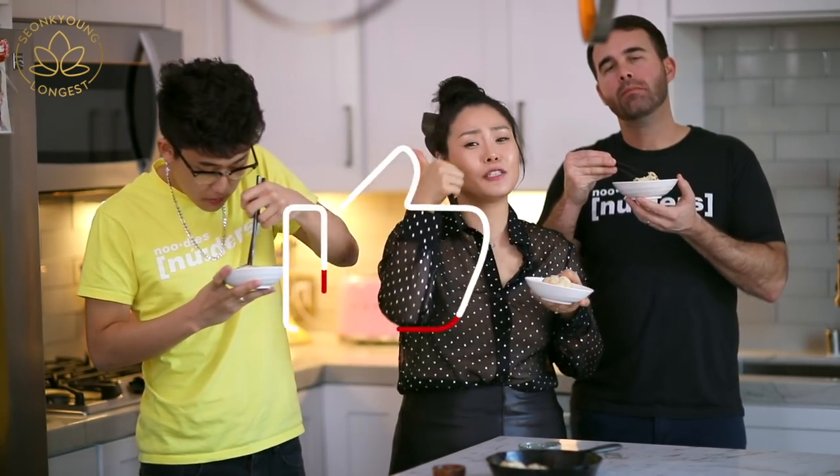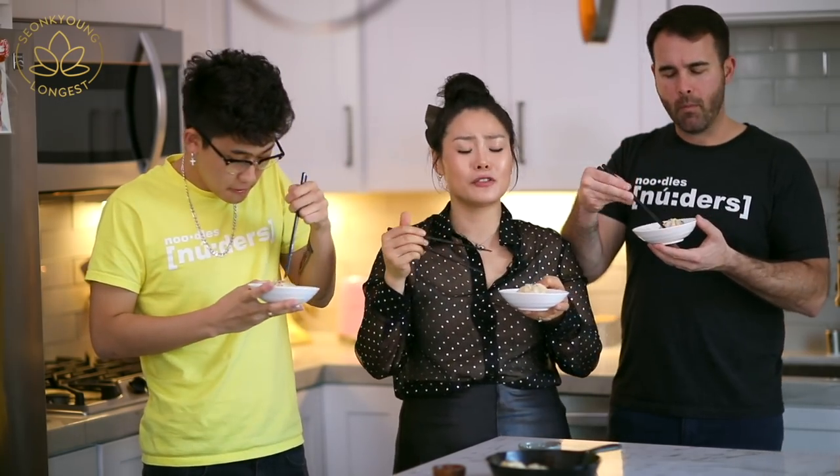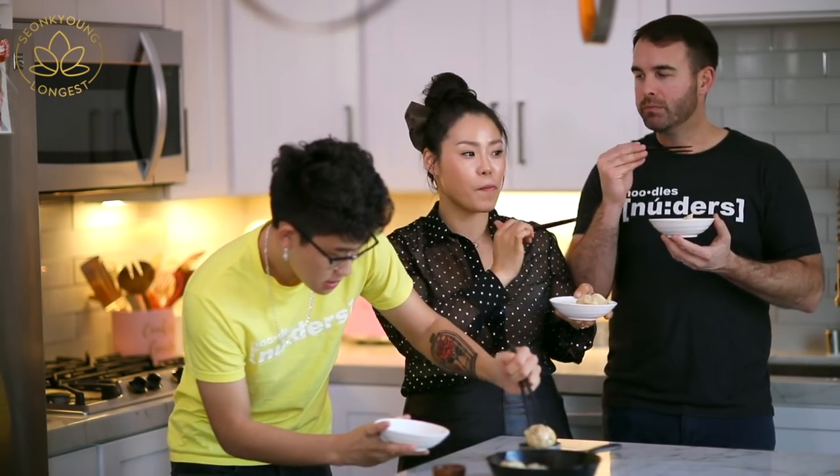Guys, if you liked my fluffy dumpling recipe, please give this video a thumbs up — because it deserves it. It's so easy to make too. Subscribe to my channel for more inspiration and ideas for Asian home cooking. Thank you so much for watching us today. Remember, you can always cook Asian food at your house, making it easy and fun. I'm Sungkyung Longest. I'm Jacob Longest. I'm Hyo Kim. And this is Asian at Home — we'll see you next time! Bye! Don't forget to tag me on Instagram!